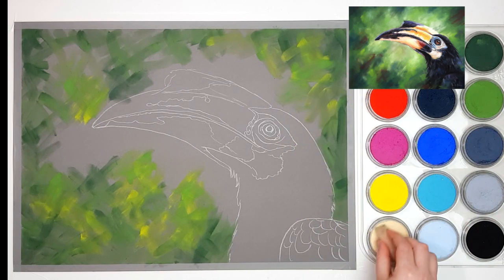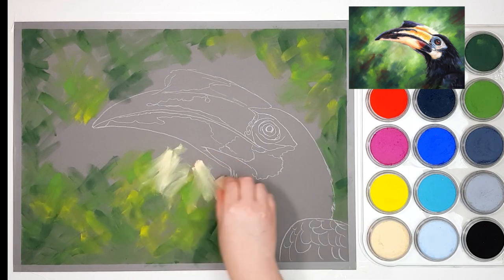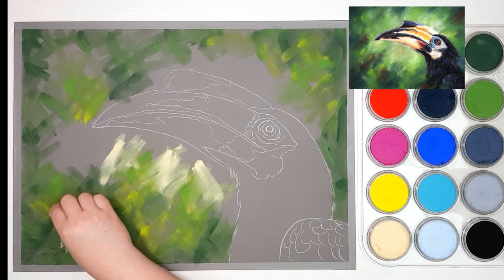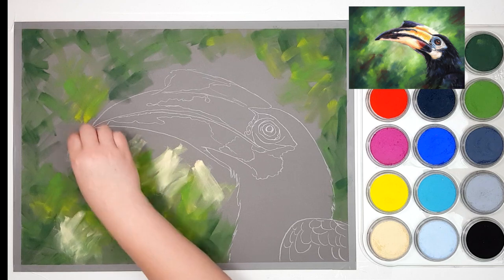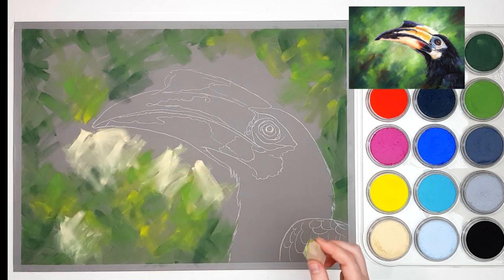I'm going to take some of the Yellow Ochre Tint and apply this a little bit more towards the toucan. I found that by applying darker colors around the edges it sort of brings that attention more towards the center of the piece — having a lighter center and then darker around the edges tends to draw that eye into the center.